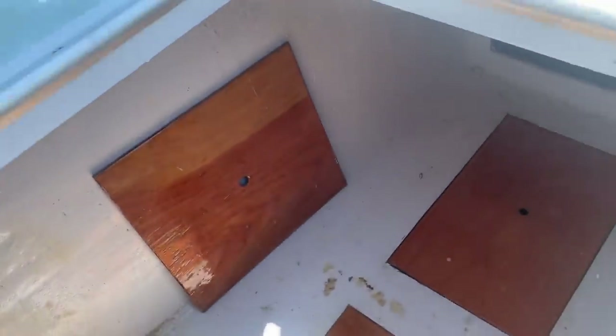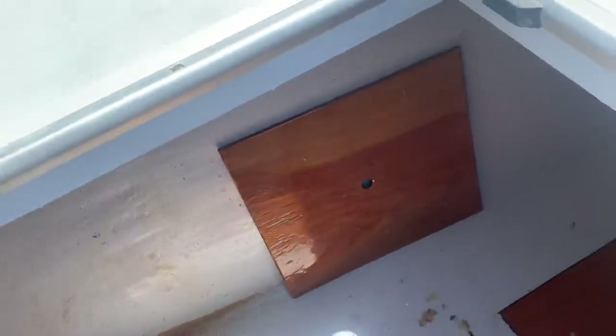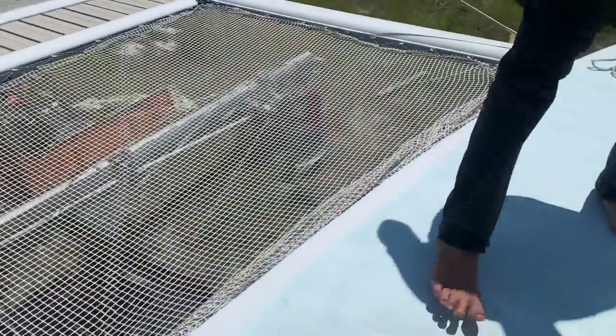This is where two of the crew members will sleep — they have their own little rooms with a porthole on top and one on the side. It just got put in a few minutes ago so we're just taking a look at it now.